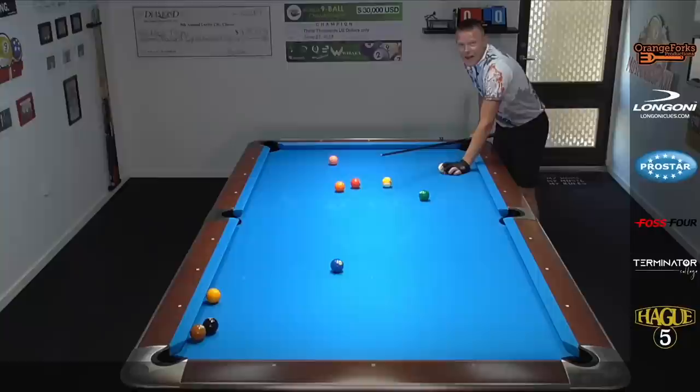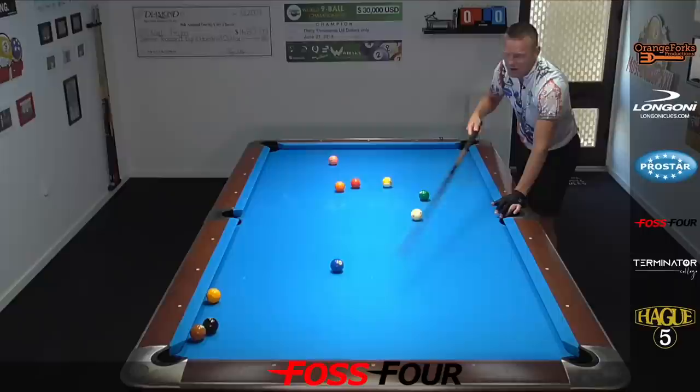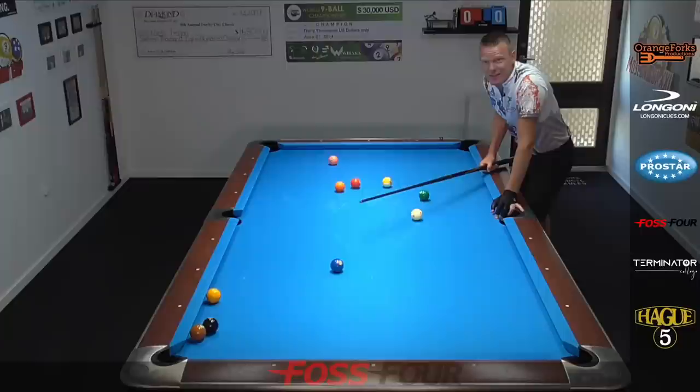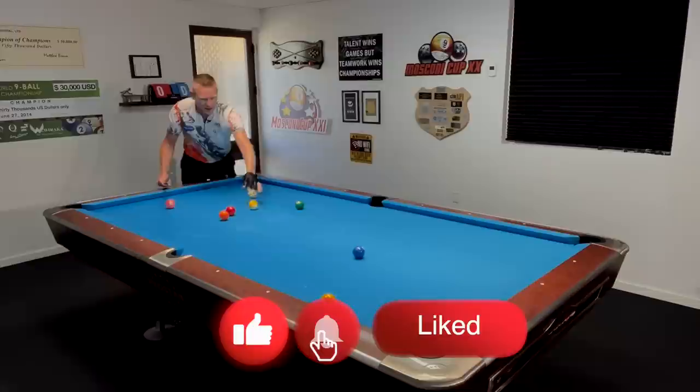The same applies when the cue ball comes up too much — let's say from here — then I can't contact the rail well enough to make the cue ball go here and then here. It will end up more towards this diamond, and that means I'm going to stay on this side of the table giving my opponent a shot. Any nice diagonal line like this is all good to play this shot.